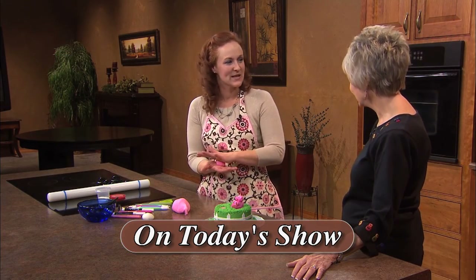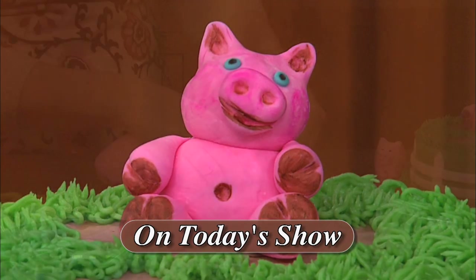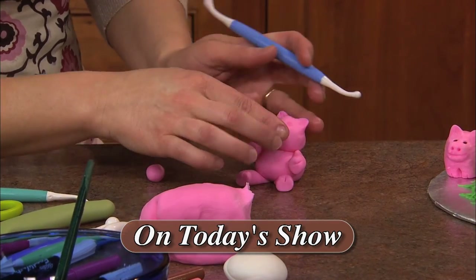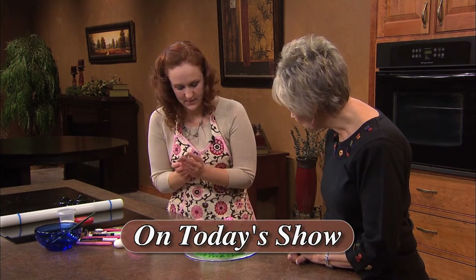Another guest is Laura Hazelden and she's a self-taught cake decorating wonder. Laura is going to demonstrate using fondant to make a variety of animals, including pigs. She'll show how to form the body parts, attach them and use edible markers for detail work. Her cake decorating business is Simply Sweet Cakes by Laura and she's currently living in Germany.